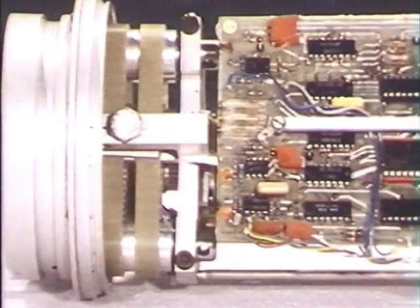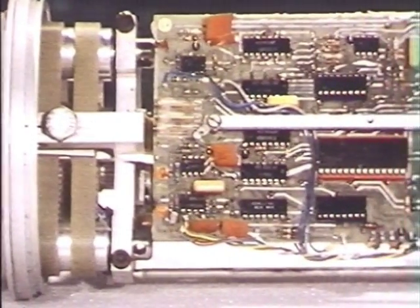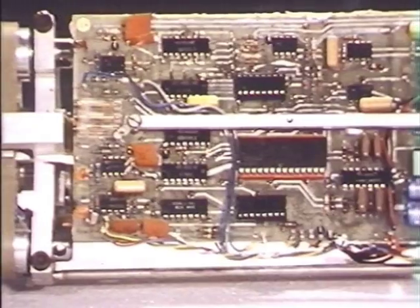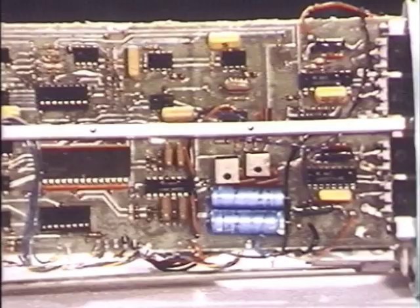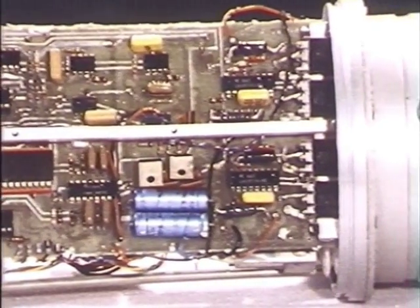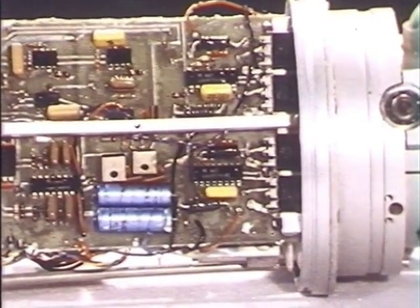That's the view from above with some of the electronics that you need to send the message back to the computer to control the spine and the duck. Two power amplifiers inside to control the dynamometer of the joint and the dynamometer of the duck.